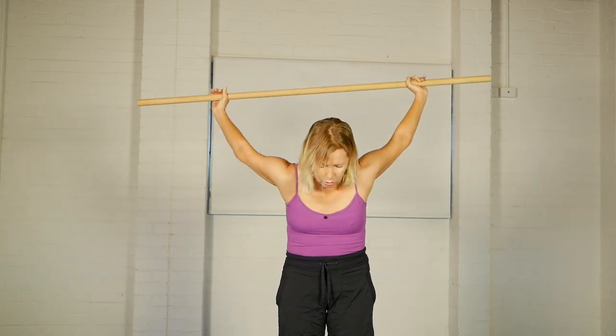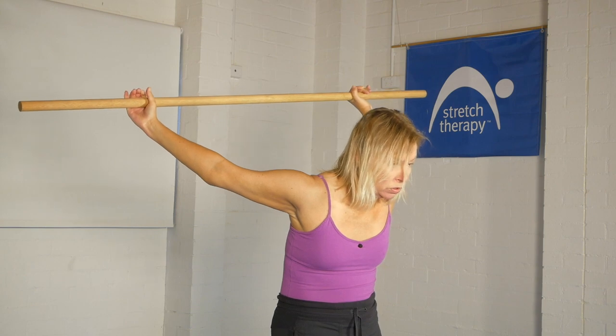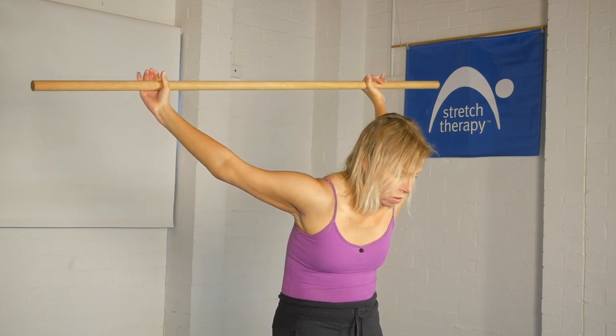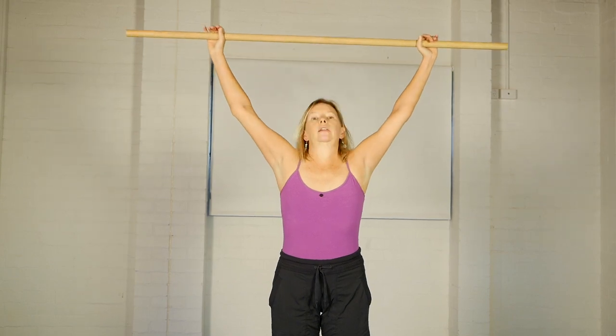Come back to the center position. Roll both shoulders forward a little bit more and then actively press the stick out behind you — out behind you — bringing a lengthening effect. Roll the shoulders forward even more. And when you're ready to come out, big breath in and bring the stick forward.